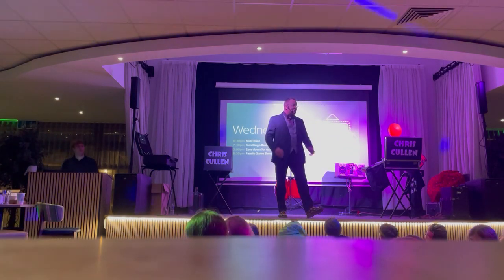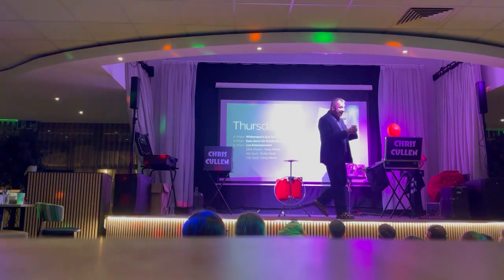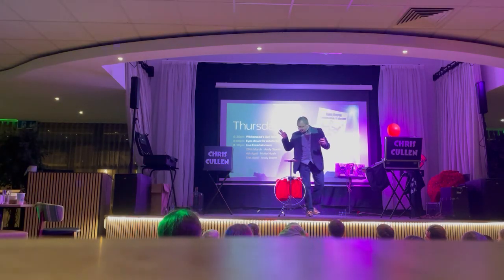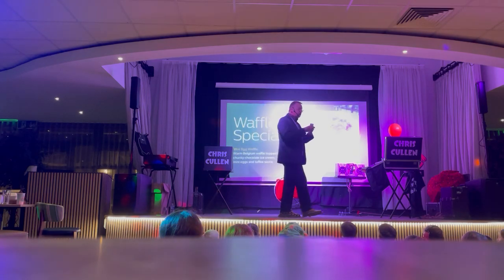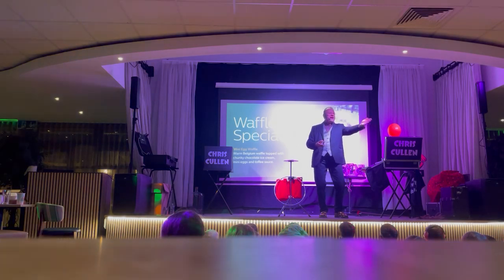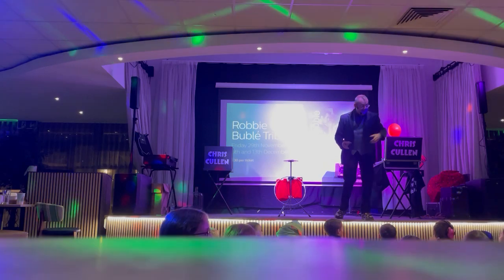I saw this magician and he did this amazing card trick. What he did was he counted on his hands — one, two, three, four, five cards. Then he threw away one, two cards, clicked his fingers, and he still had left in his hand one, two, three, four, five cards. And the audience went absolutely wild.